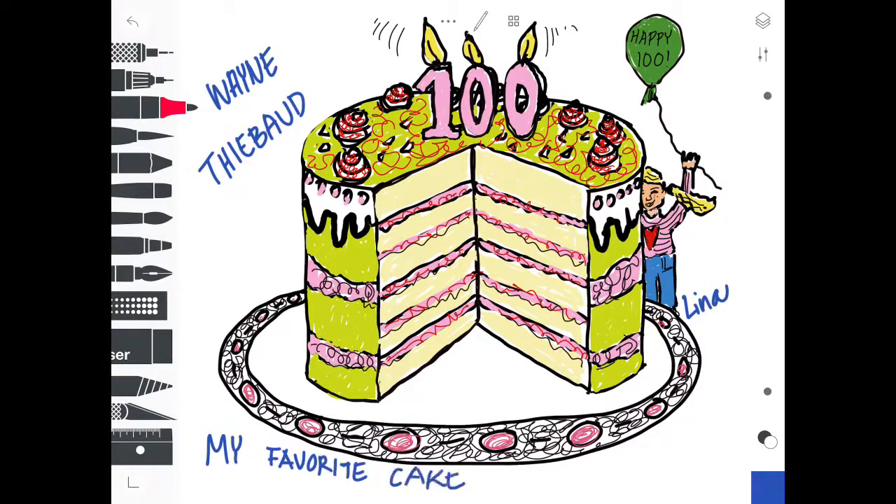Have fun making your cakes. Thanks, thank you very much.